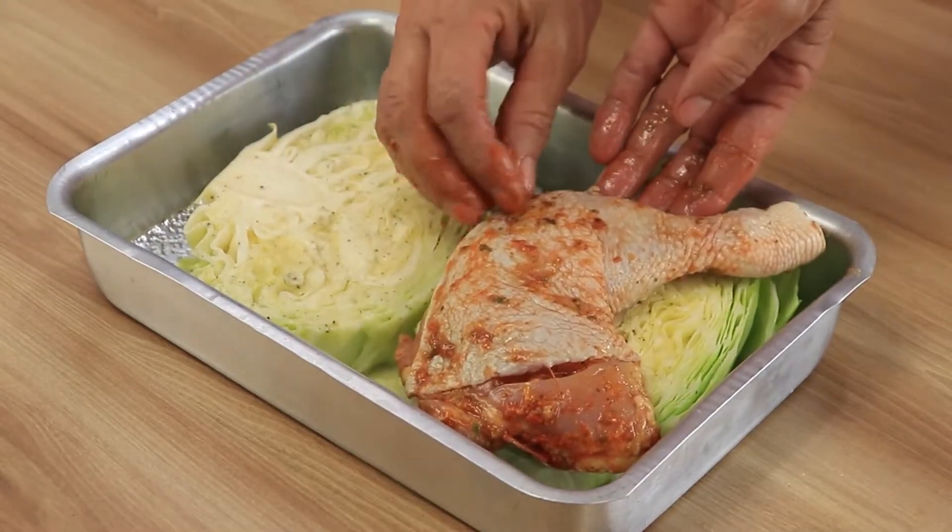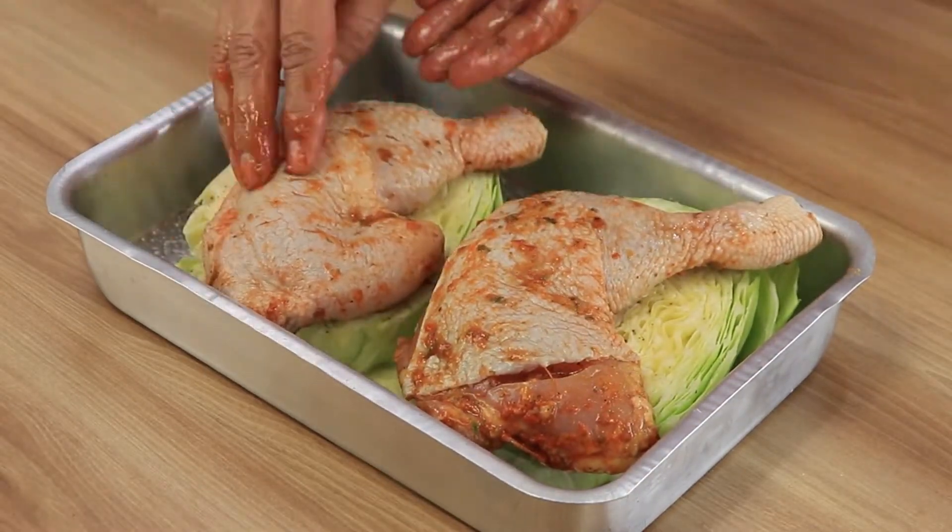The best I've ever had! A simple and easy recipe for an amazing chicken.